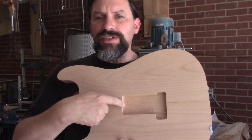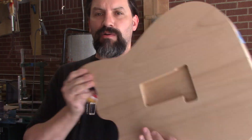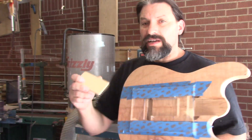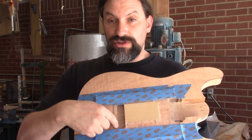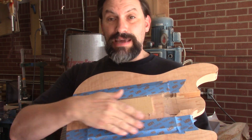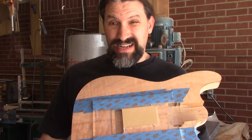Per the instructions, you want to go five-eighths of an inch deep through here. Now what we're going to do is take this piece I was telling you about and stick it in the template so we can route this portion all the way through. Because I've got tape on top of my template and this piece is the same thickness as the template, I'm just going to tape it right to the top.